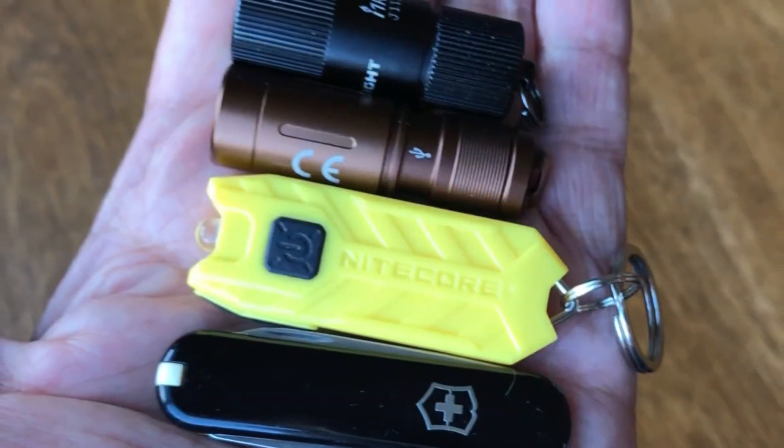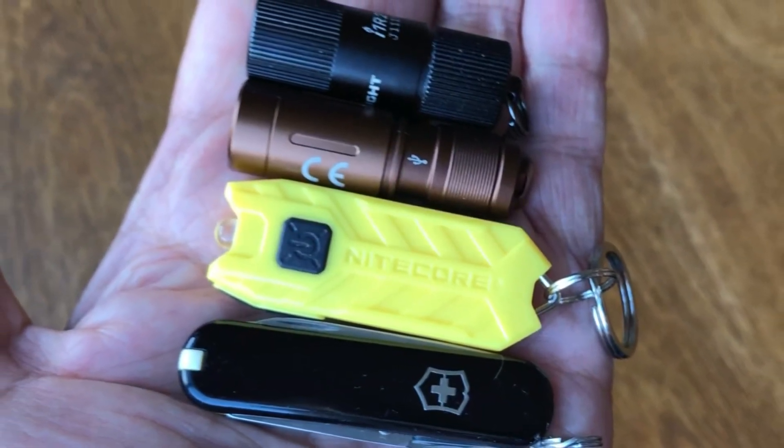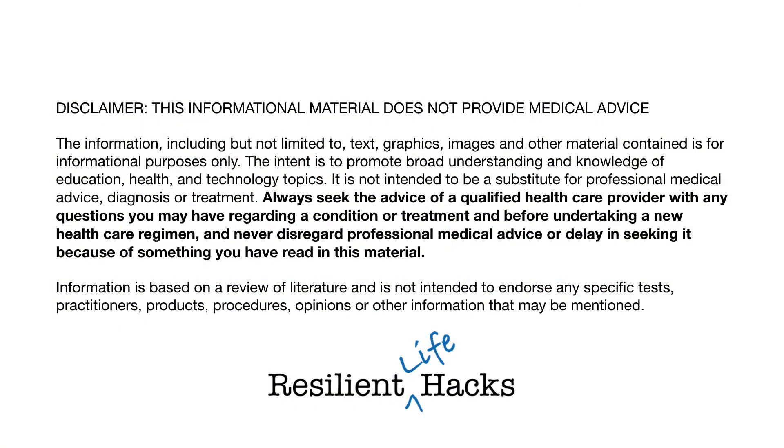Part 2 looks at a sample of internally rechargeable key ring lights. Remember to adapt, make, and be resilient.